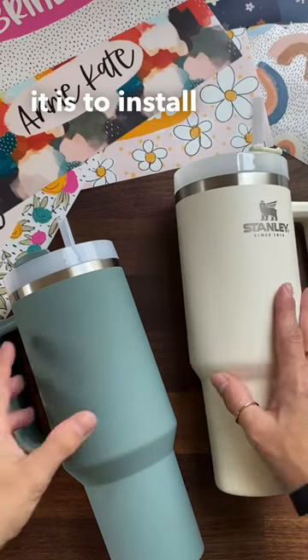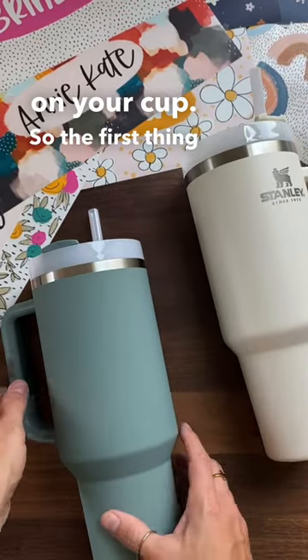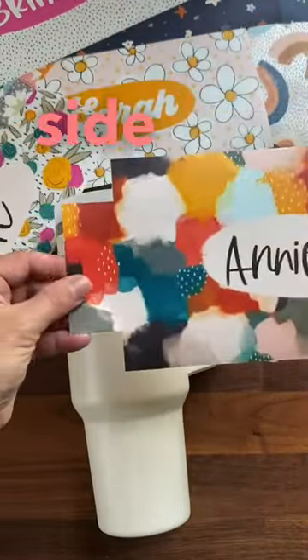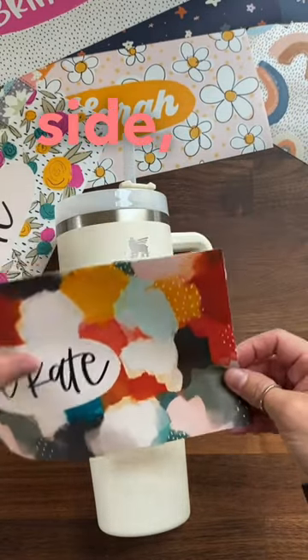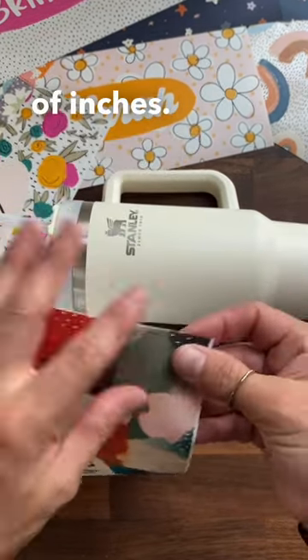Let me show you how easy it is to install a King Folk Co. Stanley Cup sticker on your cup. The first thing I'm going to do is grab my decal — you'll notice that there's a notched side and then there's a straight side. You're going to want to start on the straight side, turn your Stanley sideways, and then peel off just the first couple of inches.